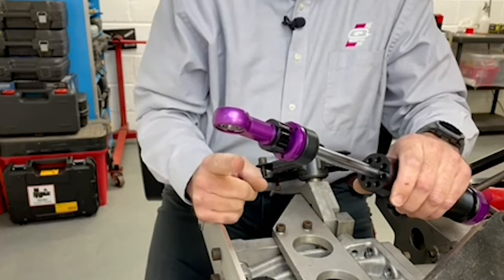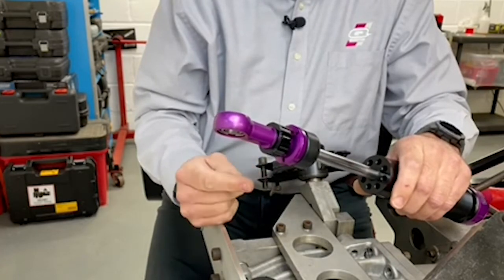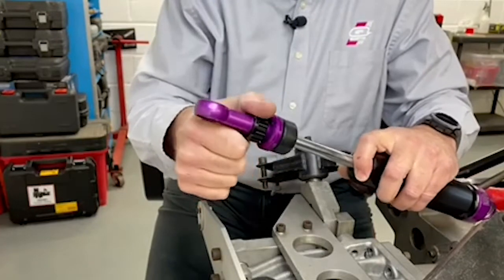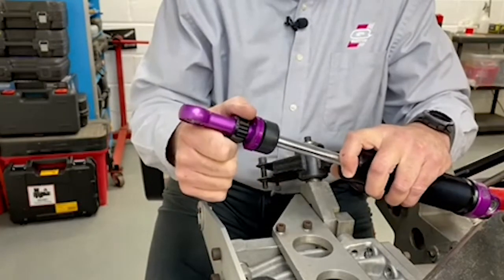For instance, if we were going to set this one to minus six, we'd go six clicks from here. So let's go: one, two, three, four, five, six.